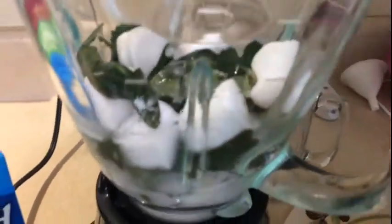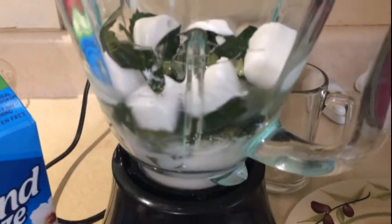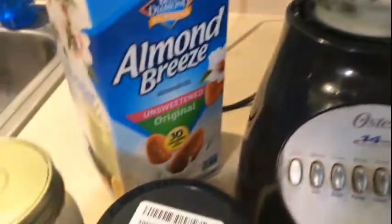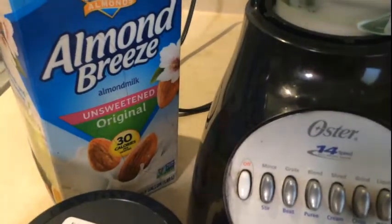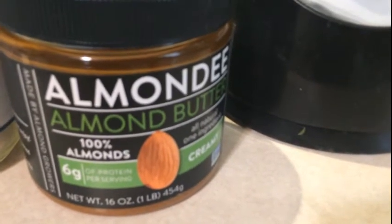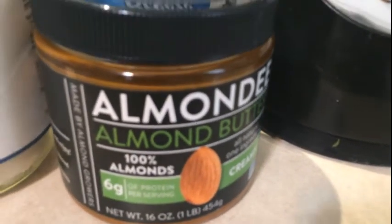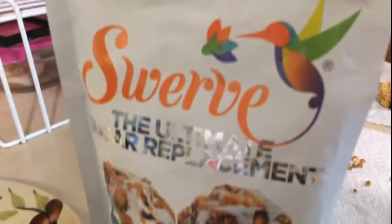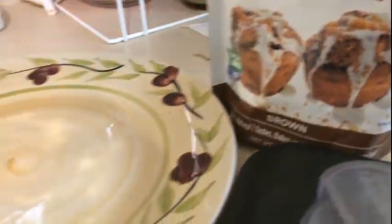I've got my leaves in there, and some cubes that look like marshmallows — that's actually coconut milk that I froze in miniature trays. I'm going to use almond milk to make up for the liquid I need, and some almond butter. I'm not representing this brand in particular — it's my first time using it — but almonds tend not to overpower everything.